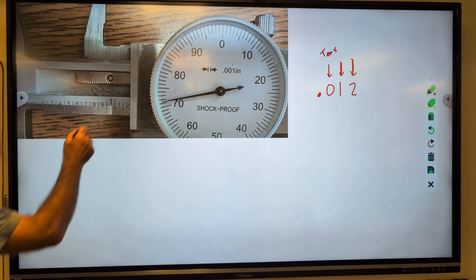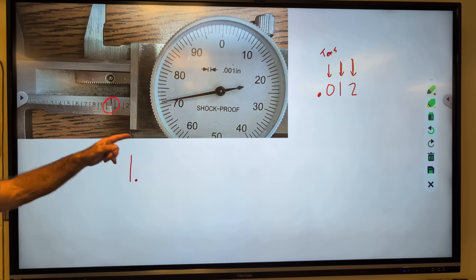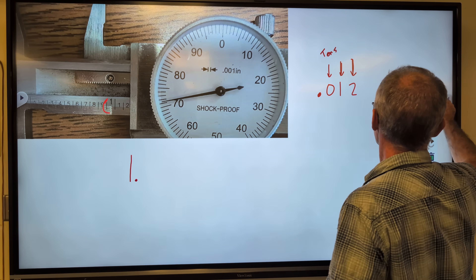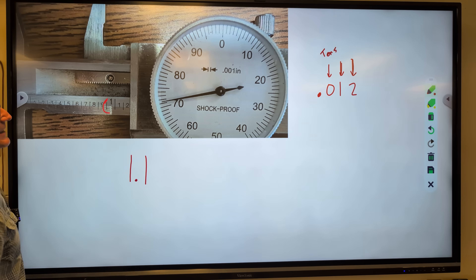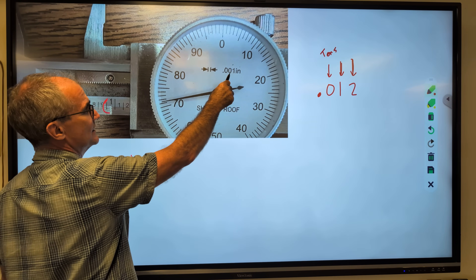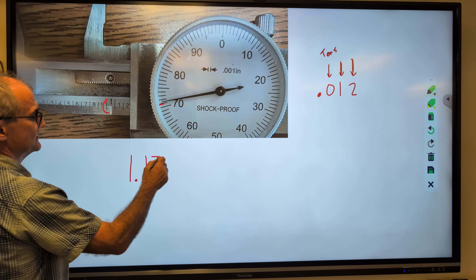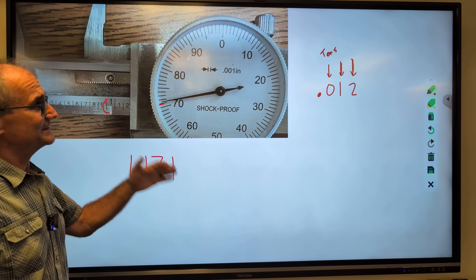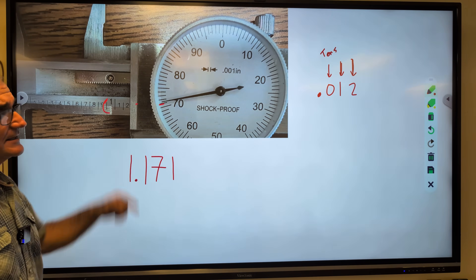The first number you write down is the largest number showing on the bar — so that's going to be a one-point-something. Then you do the tenths place, related to the next number after it. I have this large one, and in the tenths place it is also a one. I see the two but I do not see the bar after the two, so this is 1.1. Then I go to the dial — the dial gives you the hundredths and thousandths. So I get 1.17 and round to the closest: the answer is 1.171.